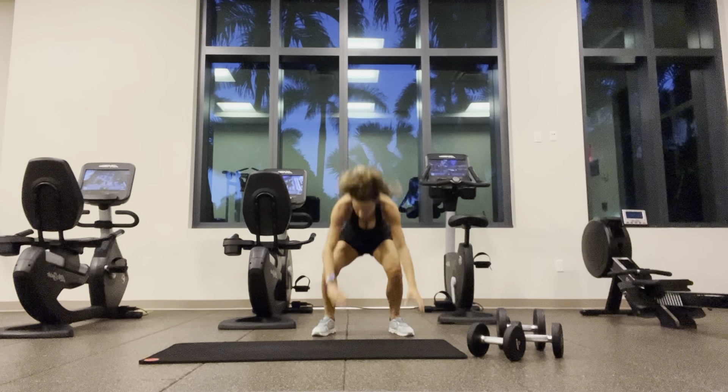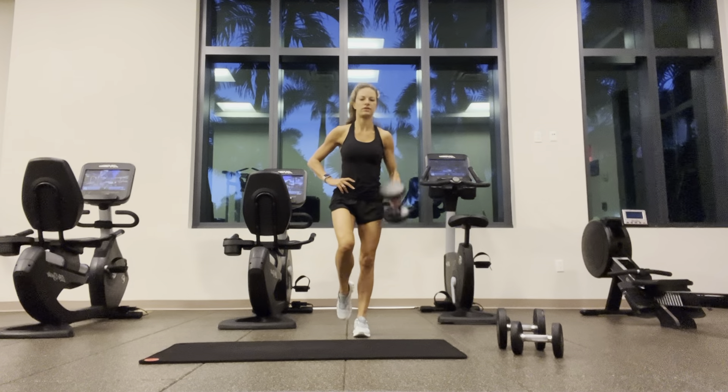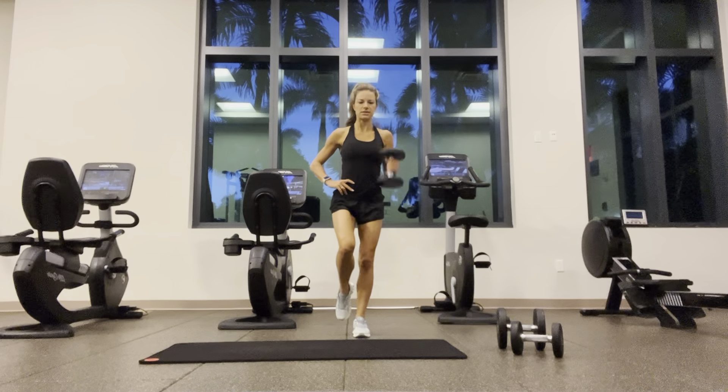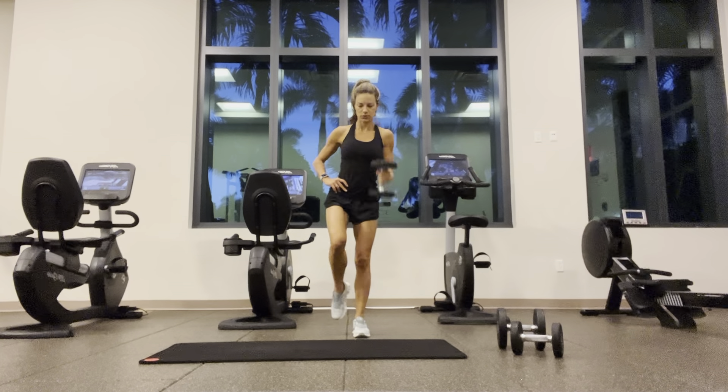Went back for round two. Hammer curls — single arm, single leg, belly button to the spine. One through twelve on each side.